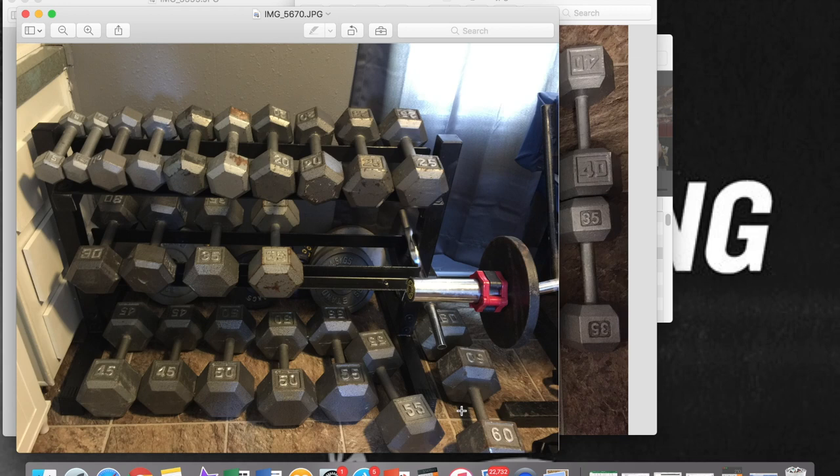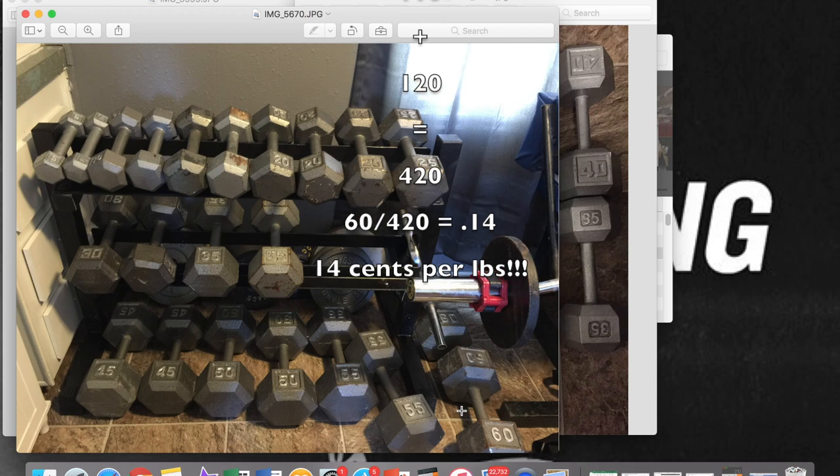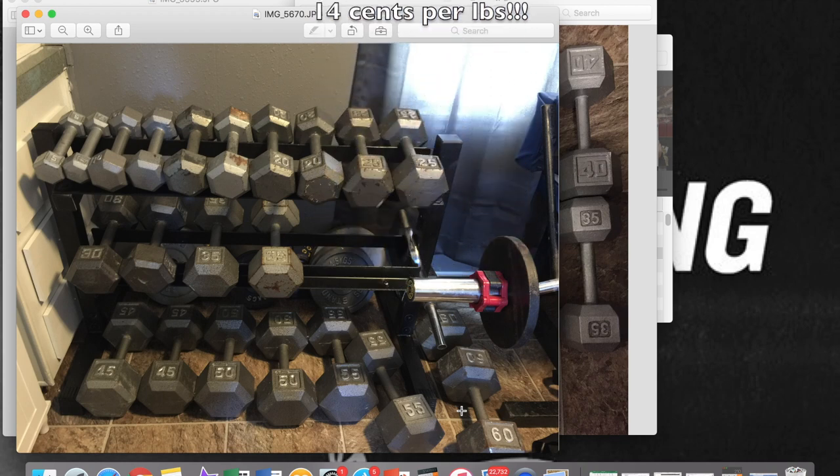So let's say I only made $15 on the bench and sold the dumbbells for $160 — which means I actually kept the 45s, 50s, 55s, and 60s for a total of $60. Quick math: 90 plus 100 plus 110 plus 120 is 420 pounds. Take $60 divided by 420 and it's 14 cents per pound for the 45s up to the 60s.